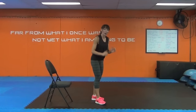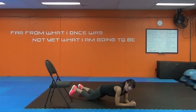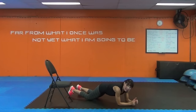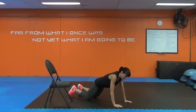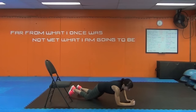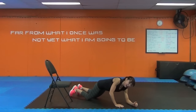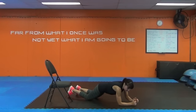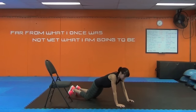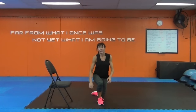Plank up! Remember — on the forearms, on the knees or the toes, totally up to you. Plank up leading with one arm, back down onto the forearms, now lead with the other arm. Shoulders back and down. Look up slightly — we're not dropping the head. We want that neck alignment as well as the alignment in the spine.